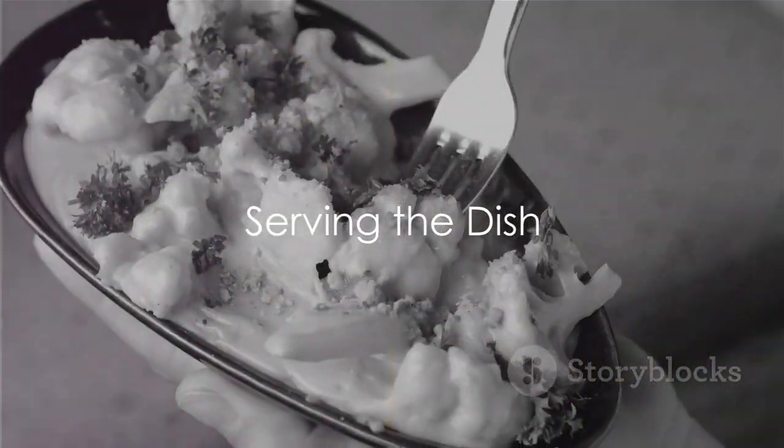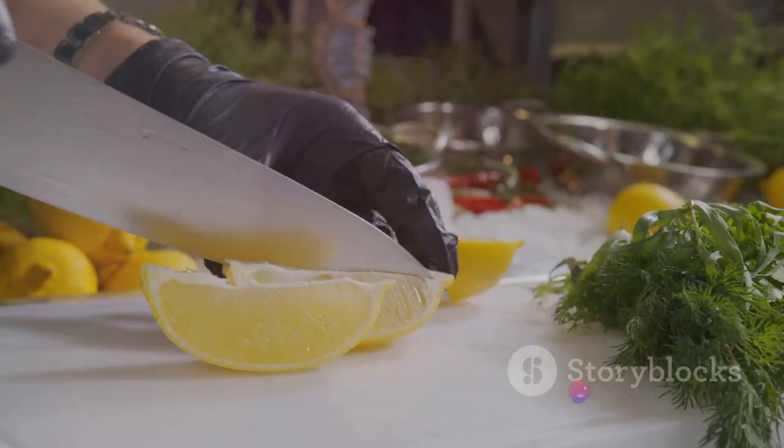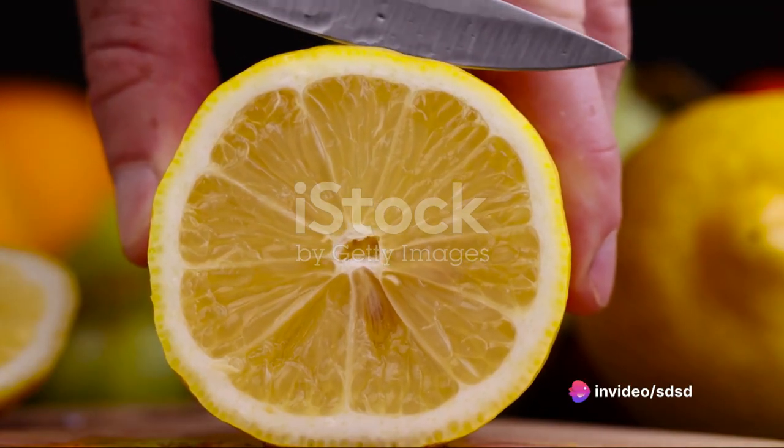To serve, spoon a generous mound of cauliflower mash onto a plate. Gently lay the mackerel on top. Add a wedge of lemon on the side — its bright citrusy tang a perfect counterpoint to the rich mackerel and creamy mash.